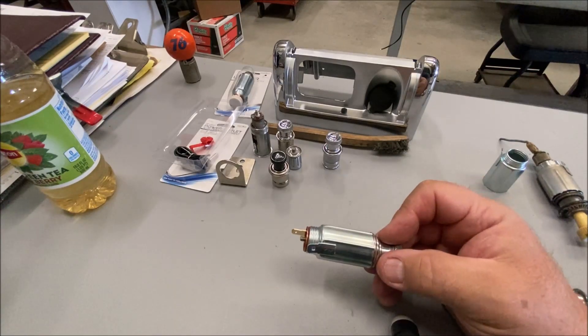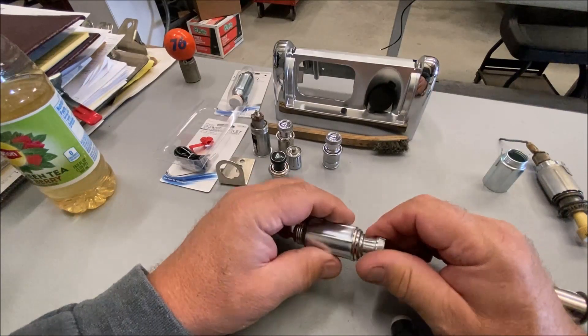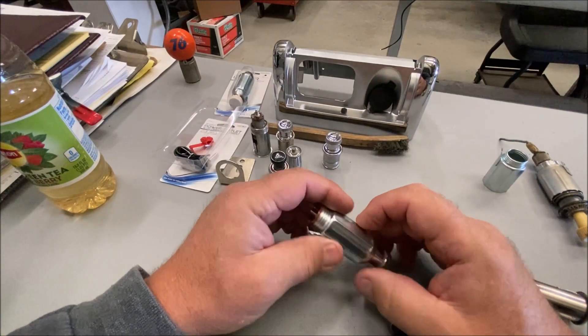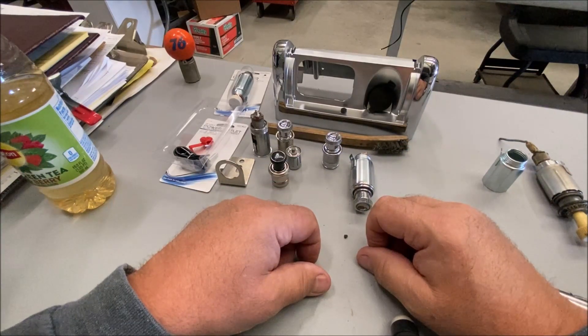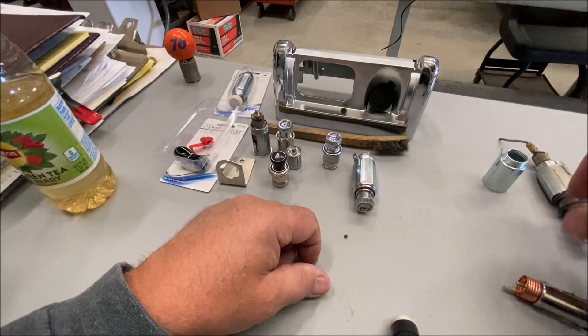So that's the cigarette lighters — totally useless information. I can't believe you sat through this whole thing and watched it. But thanks for watching, thanks for liking, thanks for commenting — appreciate it. Have fun getting a PowerPoint, maybe.